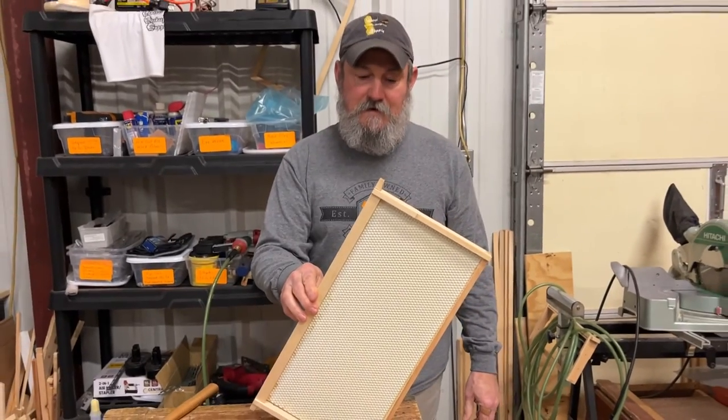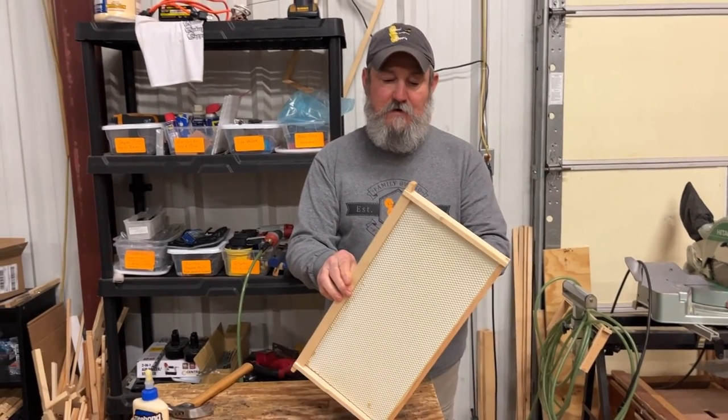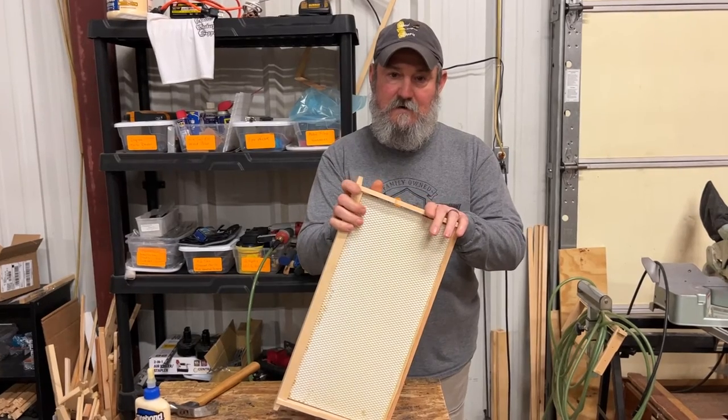Groove top, groove bottom, deep frame assembled with foundation — ready for bees. Thanks for watching.